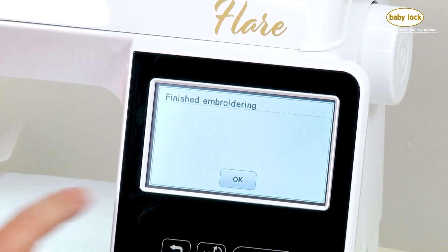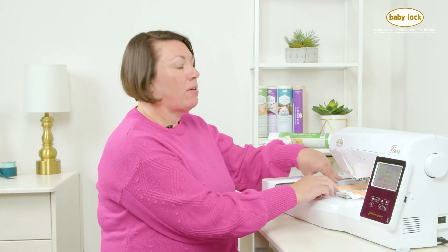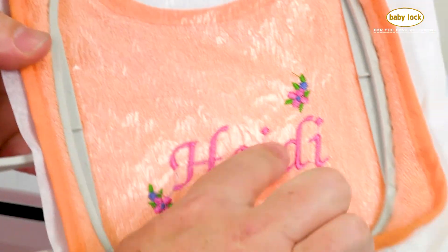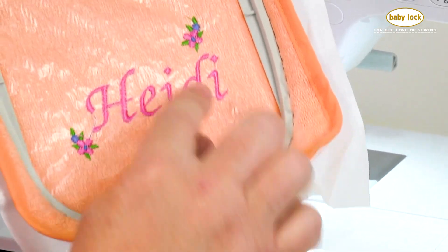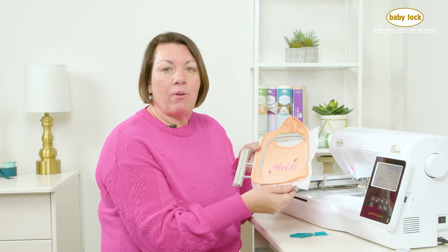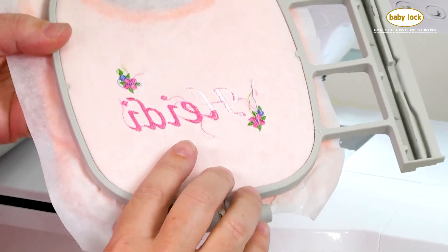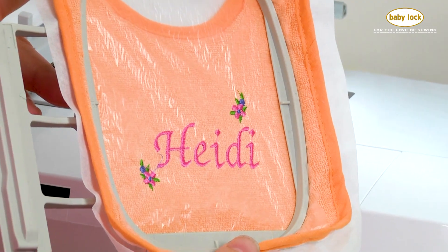Now my embroidery is all done, and the machine is even telling me on the screen that I'm finished embroidering. Simply touch OK and it'll bring you back to your main screen. Next, all you need to do is take the hoop out of the machine. Take a little snips and trim up any extra threads. Take this out of your hoop, then tear away any of the water-soluble topping, getting into the little insides of letters. Sometimes I'll take a little damp washcloth and spritz some water on it. Then gently tear away any excess tear-away stabilizer on the back, and you've got your great embroidered baby bib. Thanks for watching, and to find more inspiration check out babylock.com.